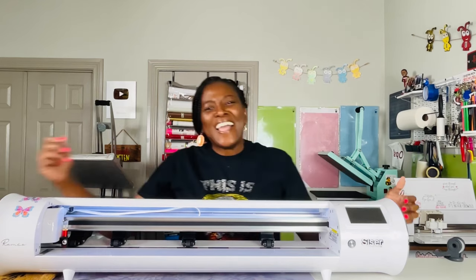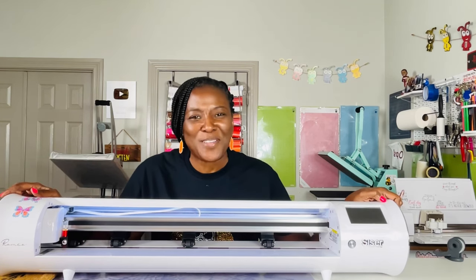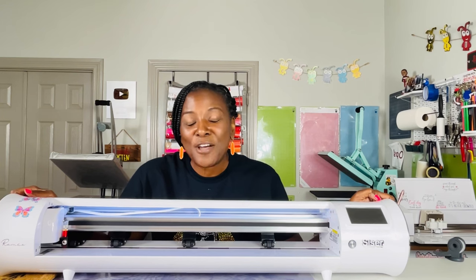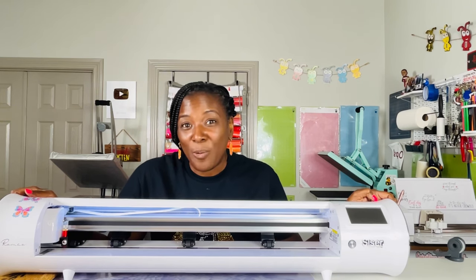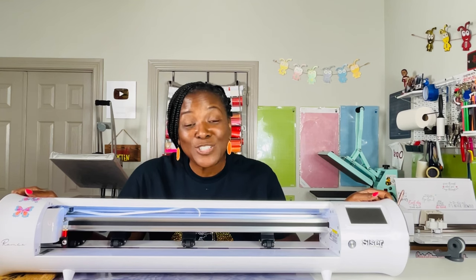It's Romeo Wednesday. Hello everyone and welcome to Crafting with Delonda. It's me again, Delonda, and thank you so much for joining me today. We are going to be making an outdoor mat. I am wearing my Boo Sheet shirt that I made the last time I used my Romeo. At the end of this video, if you find it helpful, please consider liking the video, subscribing to my channel, and turning on the bell for notifications, because I do upload new content every single week.